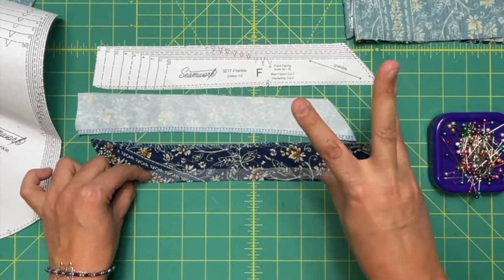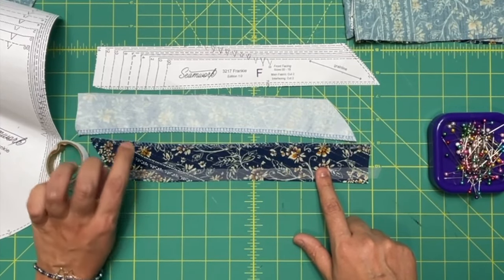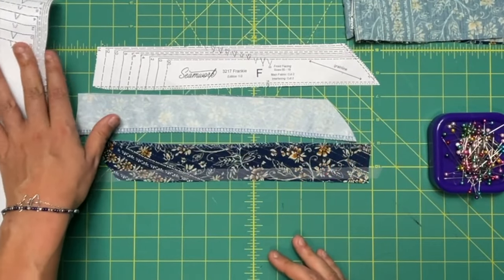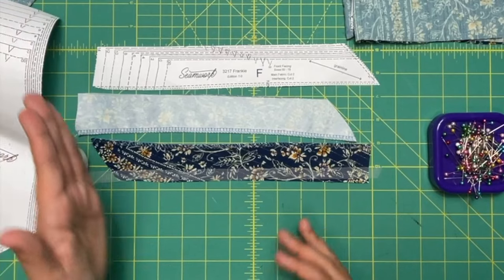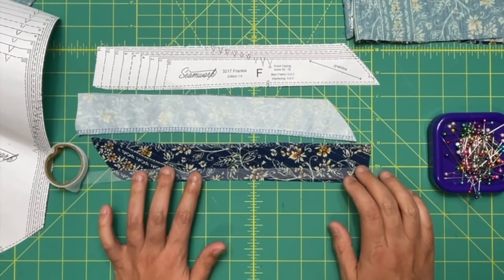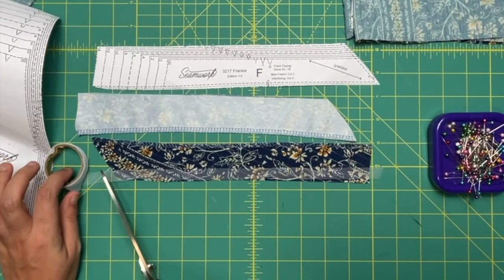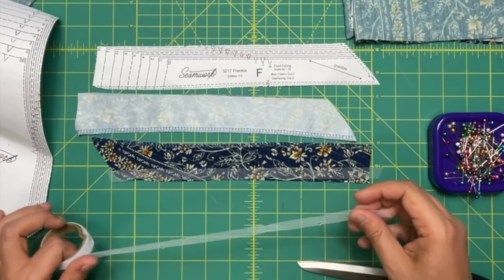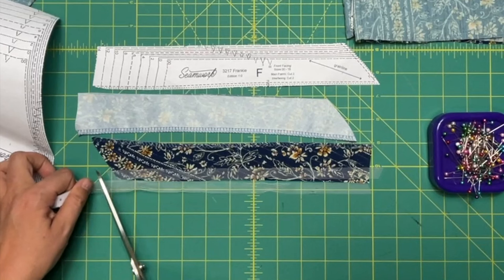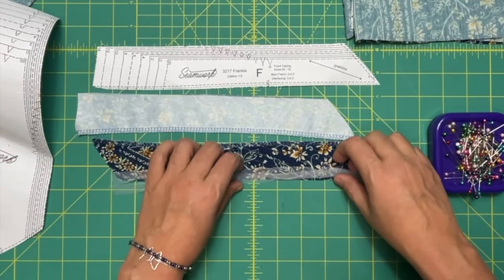The interfacing is going to do a little bit of the work, but the stay tape is going to really ensure that our V-neckline never stretches out, even though it's on this bias cut angle. This is going to make sure those stay nice and beautiful throughout time — whether you wear it a bunch, wash it a bunch, no matter what happens. So I'm just going to cut a couple pieces of those and have those ready to go for when we attach this to the neckline.